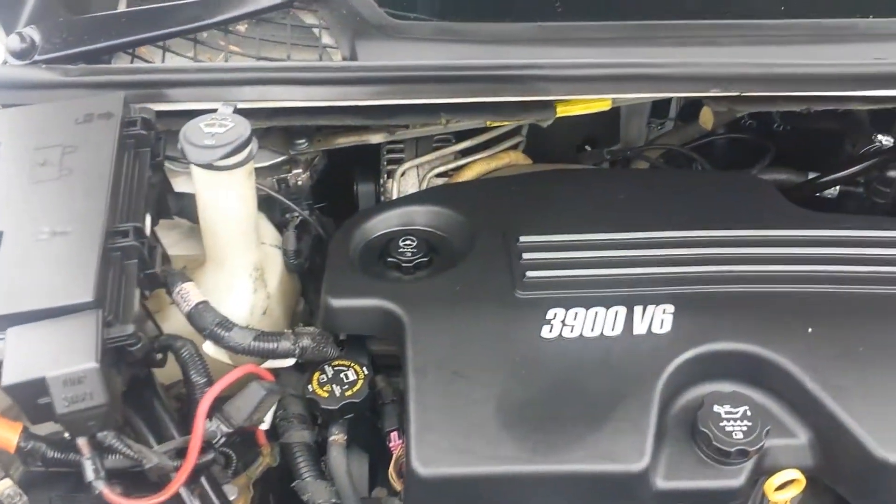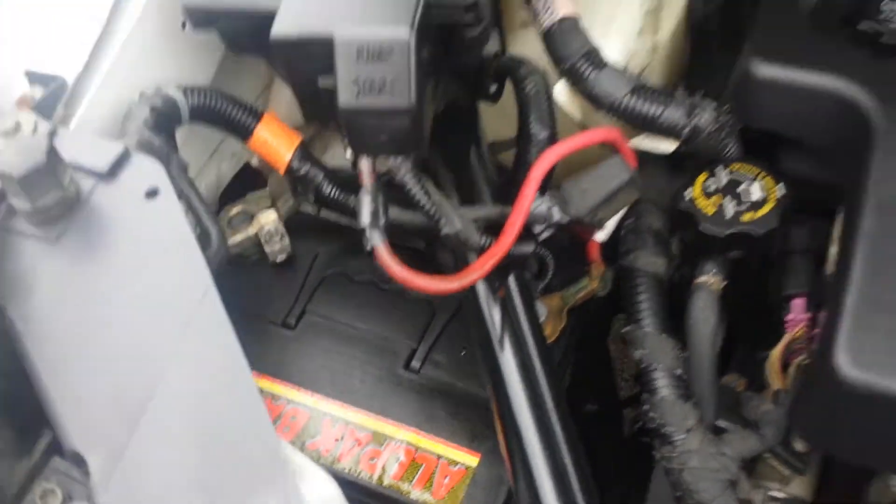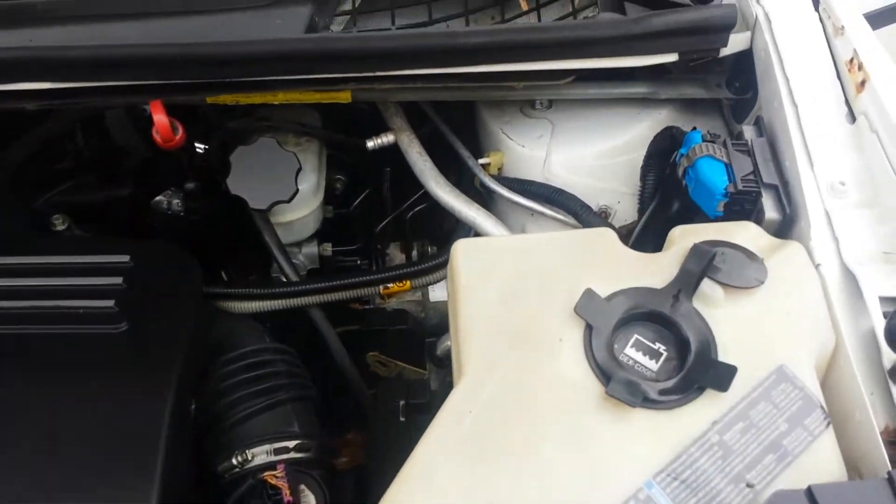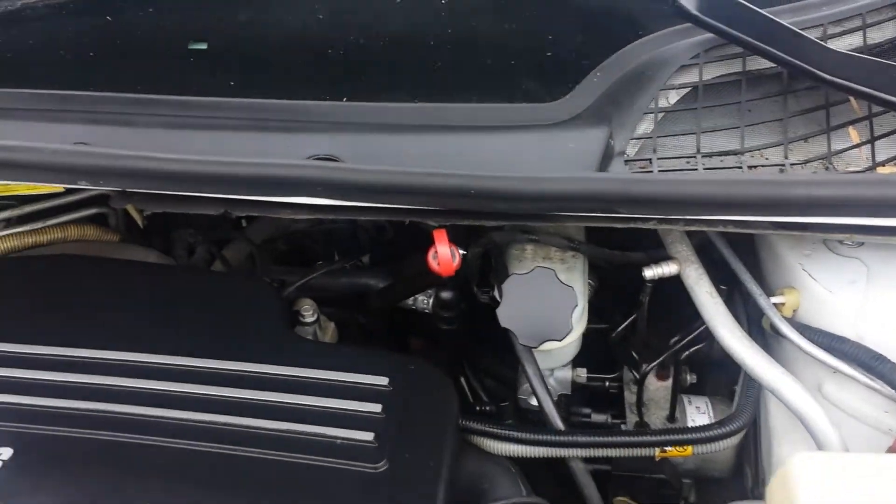Underneath the hood it has a 3.9 V6. You can see our brand new battery put in there. It idles smoothly — no signs of any noise, no smoke coming out of this thing. Overall, pretty clean.